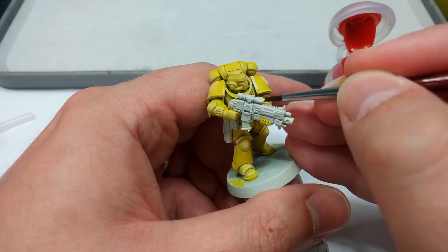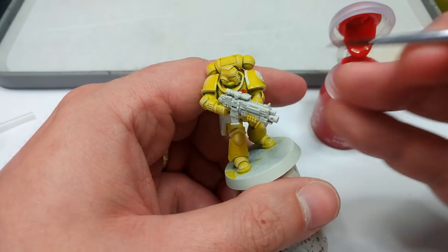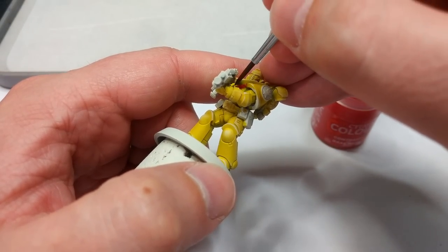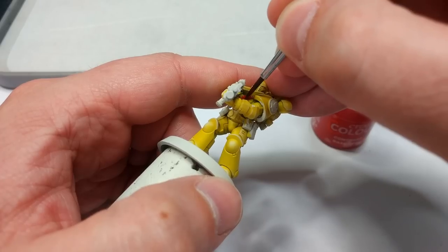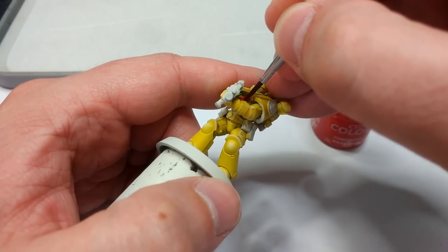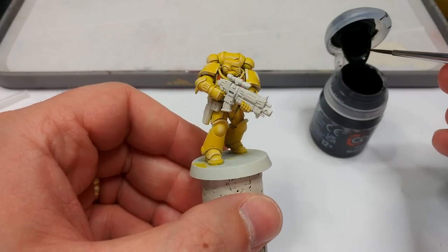Try to angle your brush so that it's pointing out toward the bolter — that way any mistakes will probably hit an area you haven't painted yet. But as you've seen, if you do make a mistake on the yellow, just grab your Wraithbone and your Imperial Fist and you can tidy it up very easily.